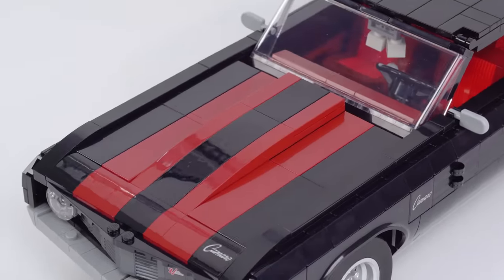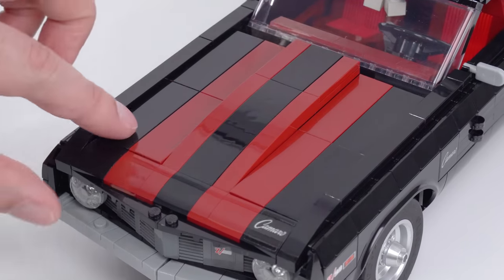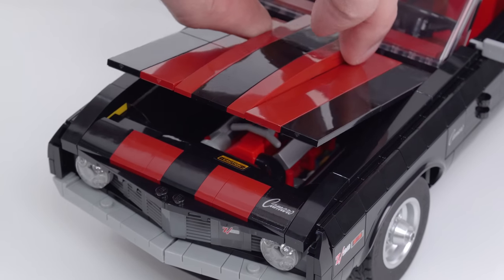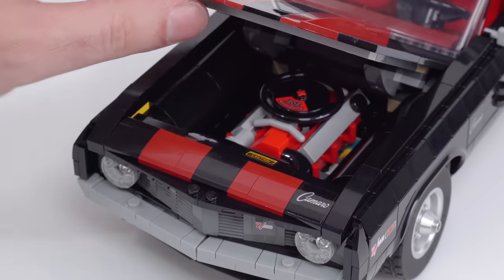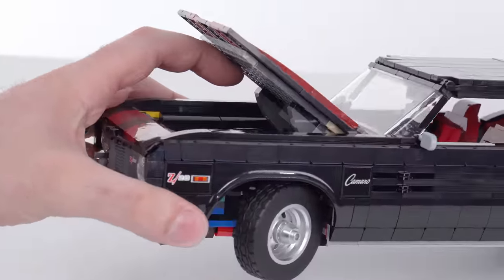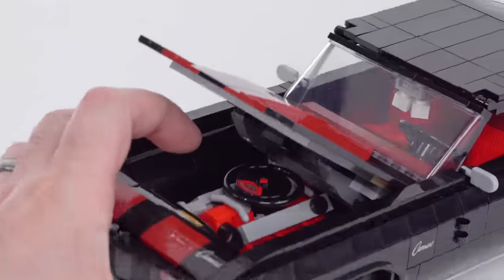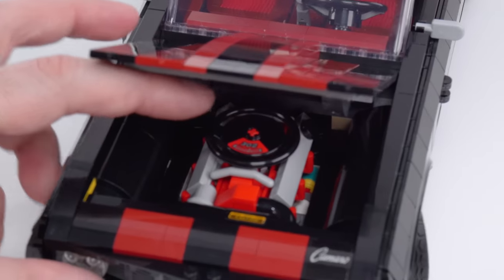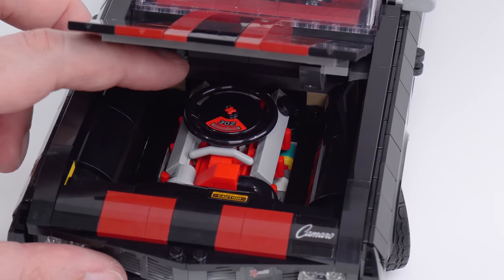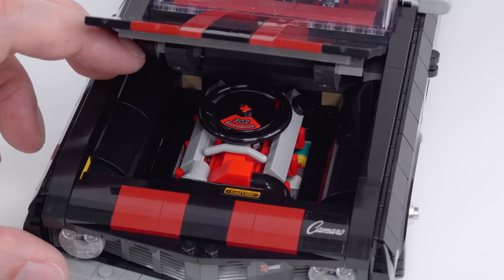Let me bring you over to something very important here: the engine. Notice that you do have the raised center section of the hood and very, very little in the way of gaps around the edges. Unfortunately, the hood doesn't open all that much — I wish it would open more than that. We've got the 302 engine here, and this is a decent little build. The sticker there is definitely important, but I think this could have used more detail, honestly.